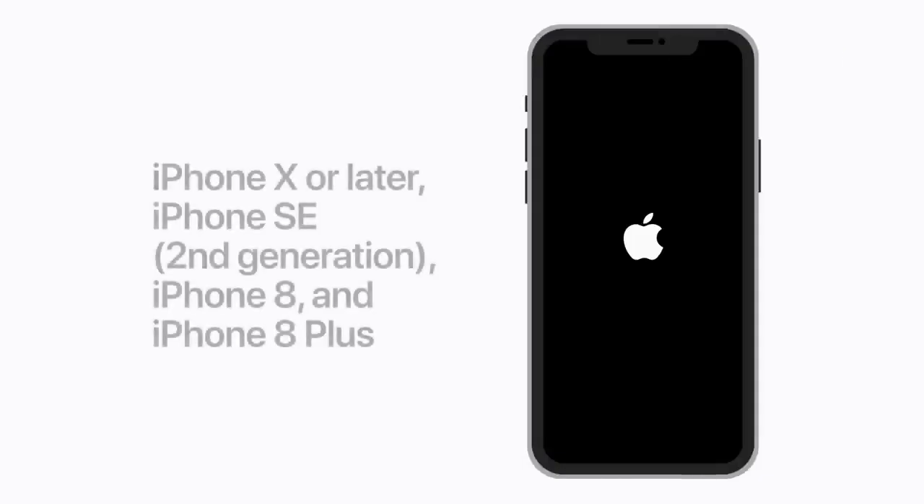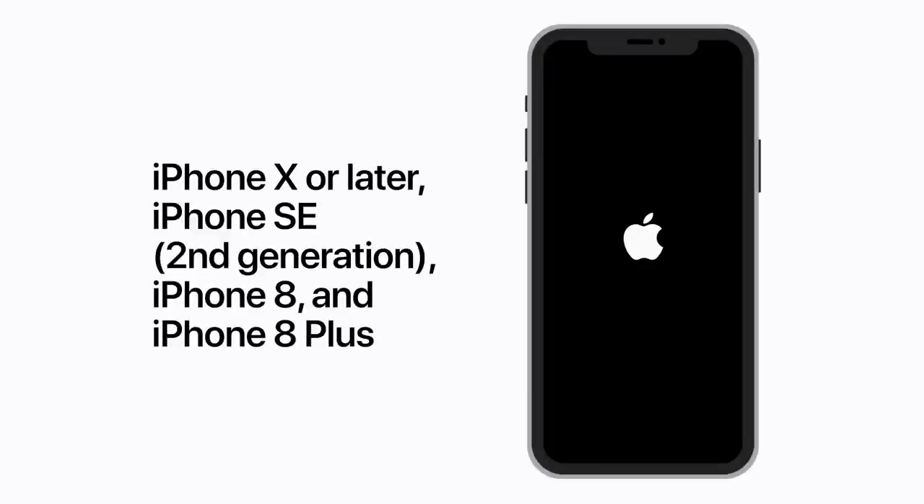First, we'll try force restarting. This process won't erase the content on your device. If you have an iPhone X or later, a second generation iPhone SE, an iPhone 8, or an iPhone 8 Plus, press and quickly release the volume up button. Then press and quickly release the volume down button. Then press and hold the side button until your iPhone restarts. Your screen should go black, and then the Apple logo will appear.